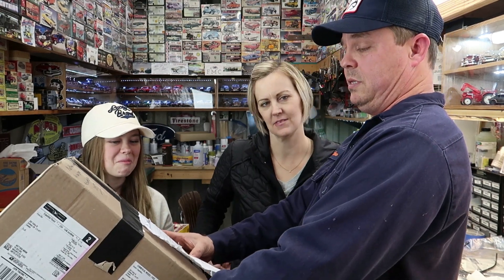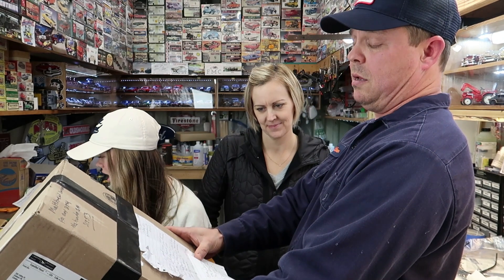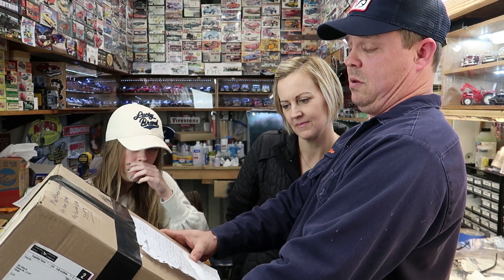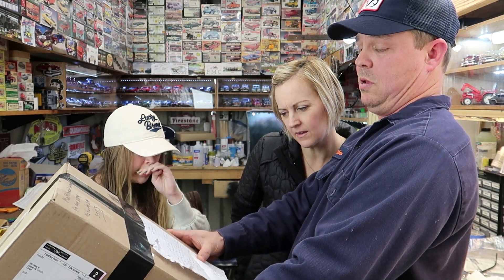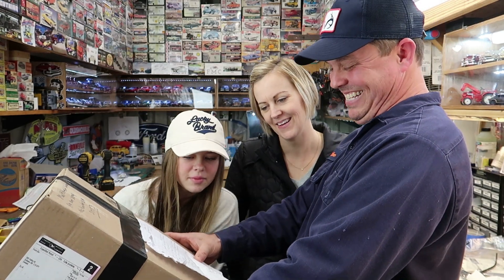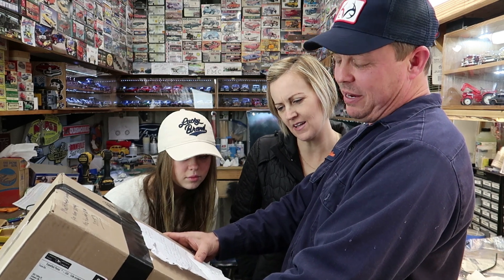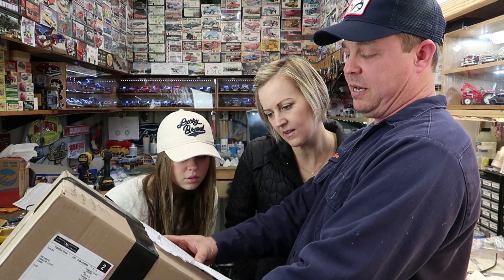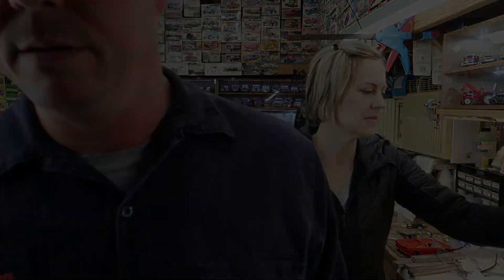The note says: 'Hey Matthew, sent some kits and some extra parts for Ruthie's build. Hope you like them.' He's got one kit for you, one kit for Miss Heather, and extra parts for Ruthie's Ram Charger. There we go!